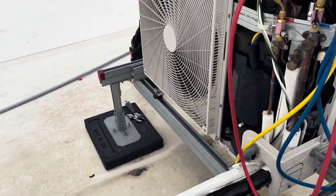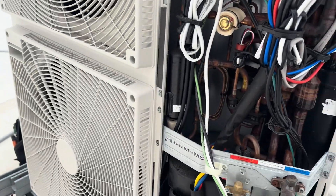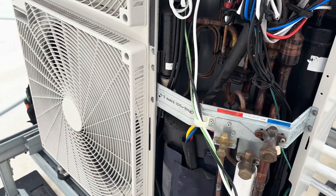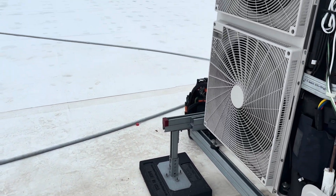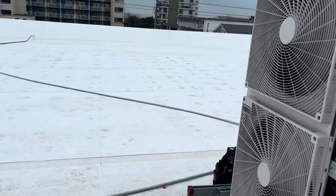We've got a couple more pounds to go. Just like that, she's back to running 100%. We're packing up now. We're freezing our asses off — that water coming off the ocean is cold today.